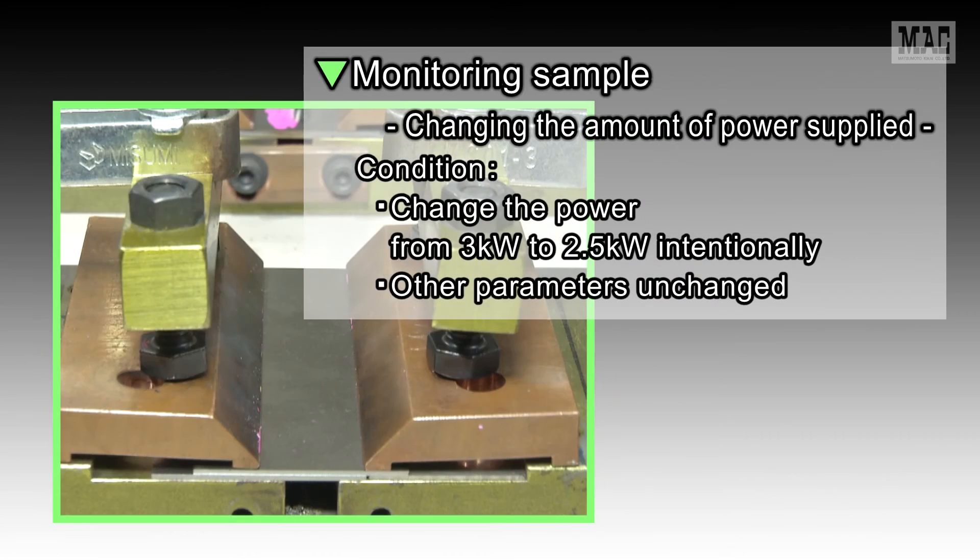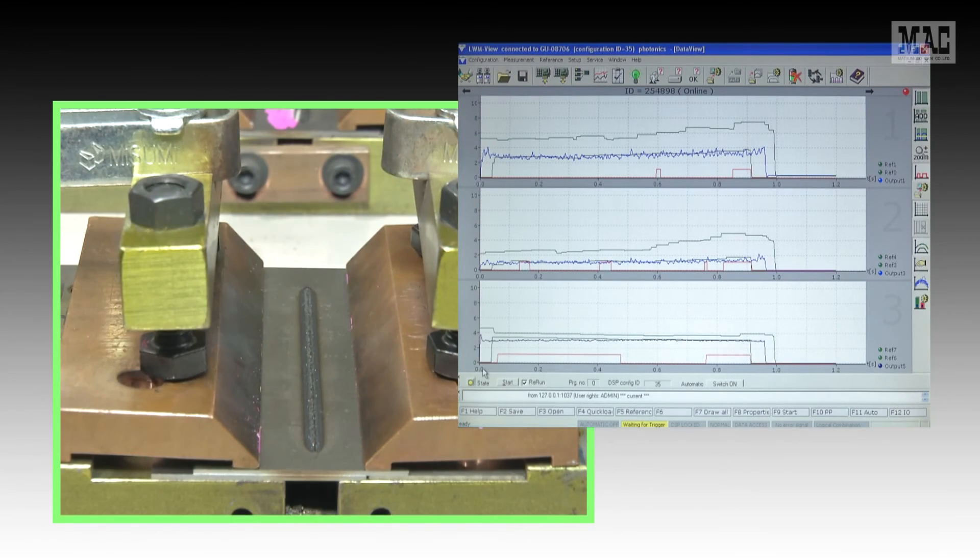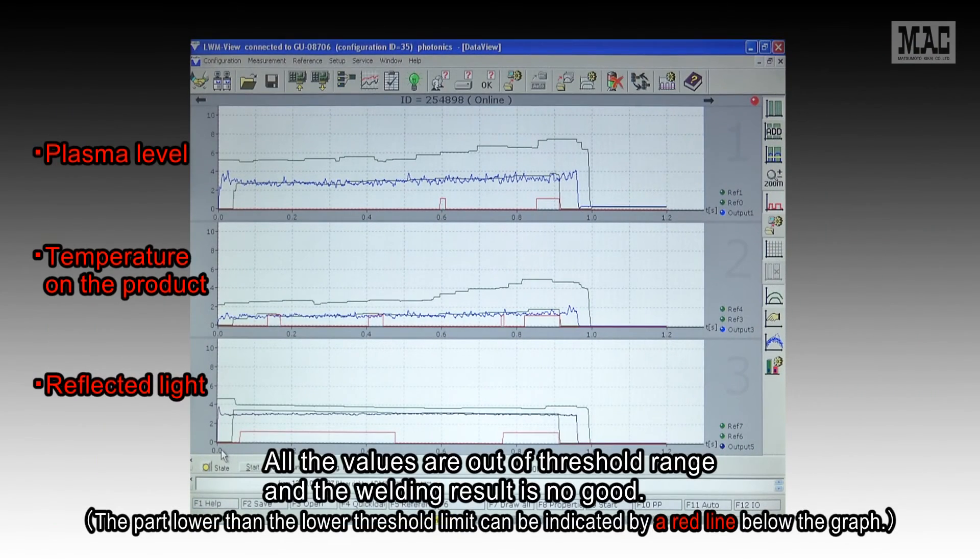The last item is changing the amount of power supplied. Here, we changed the power from 3 kW to 2.5 kW and left the other parameters unchanged. All the values are out of threshold range and the welding result is no good.